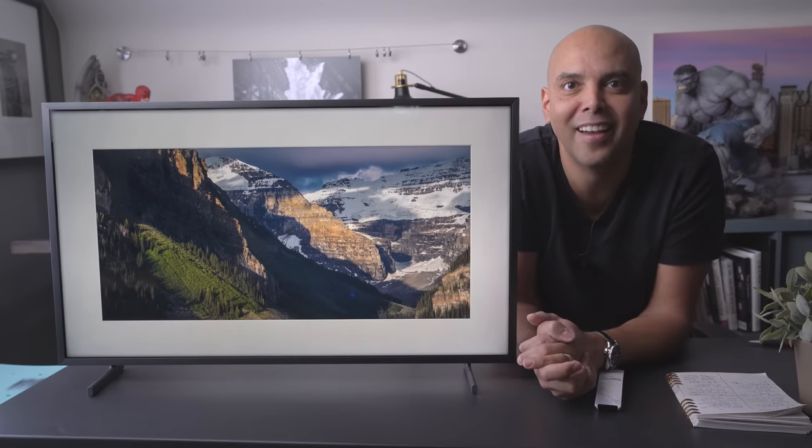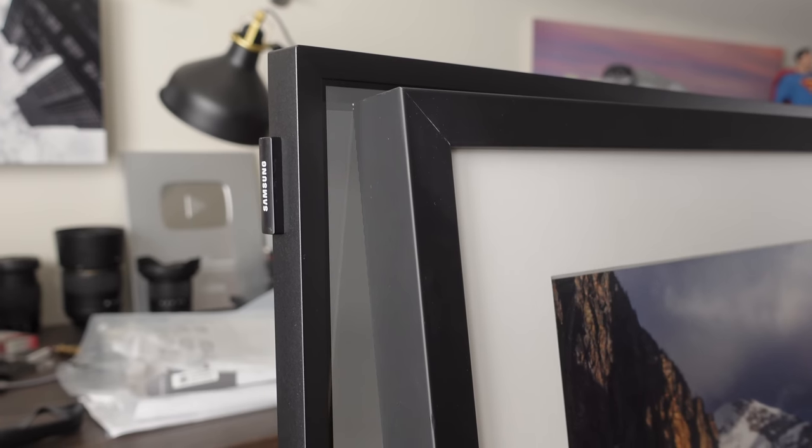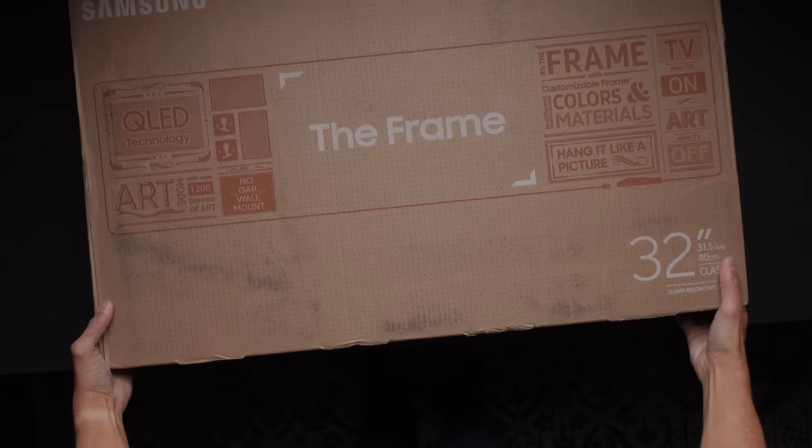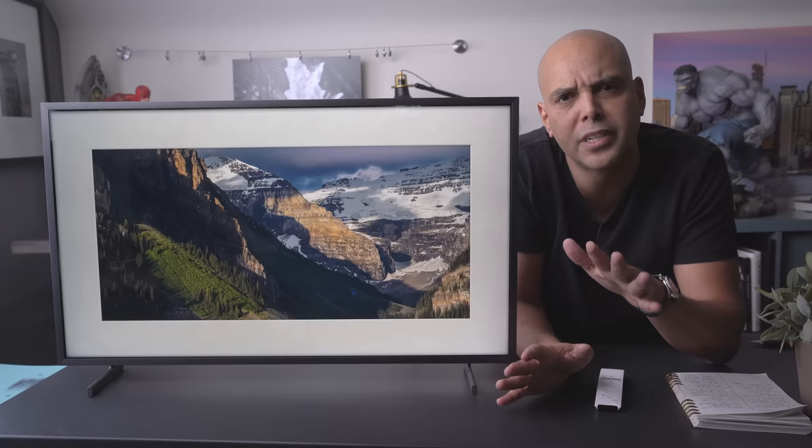It looks just like the frame — that's pretty awesome. Today we're looking at the Frame TV by Samsung, and I picked up the 32-inch. Just a couple of disclaimers.